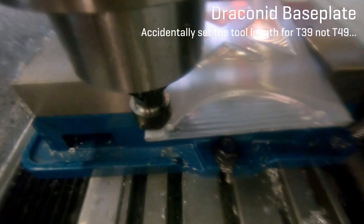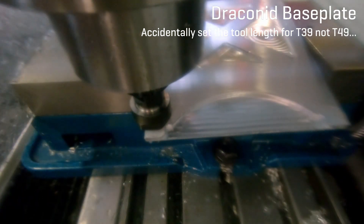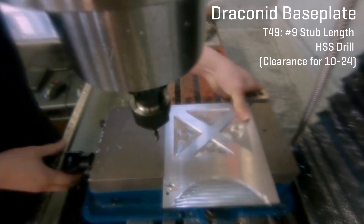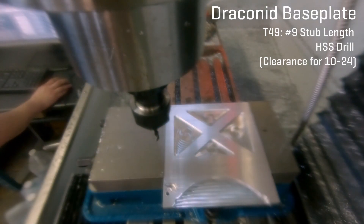It was at this moment that I realized I had just put a drill in the tool holder, and in my CAM I programmed that tool in as tool number 49, but when I was setting the tool height for it I entered it into tool 39. So that horrible crash was the result of that.